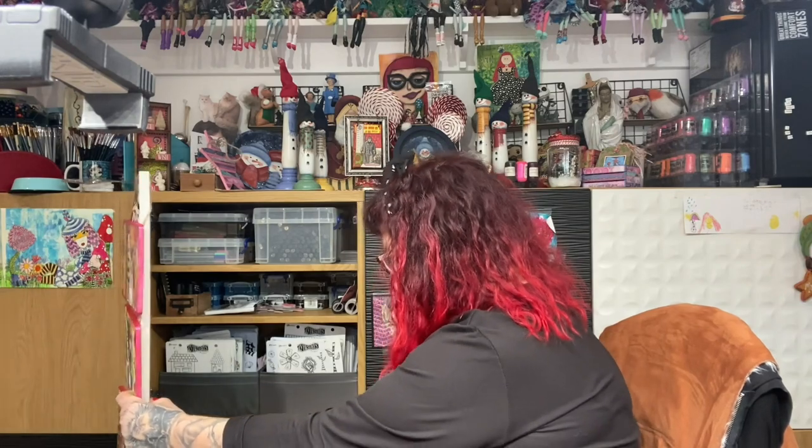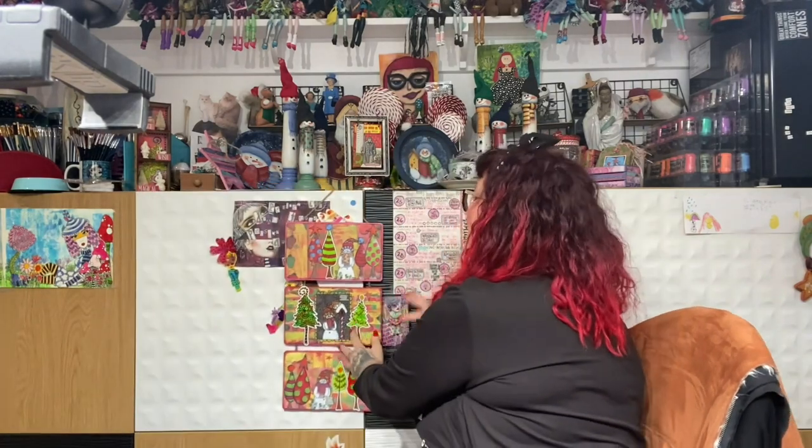Everything in these cupboards is what I reach for all the time. This cupboard has all my journals — the ones I'm working on. This one has all my paint pens, all in order by size. This one has all my other pens and stamps. Down here is all my diary and dialogue books and fountain pens. I have a little trolley here with my everyday stuff. The inks I don't use as often because when I use ink I do tons — you need to clean up a lot more — so I do a massive session of inks.